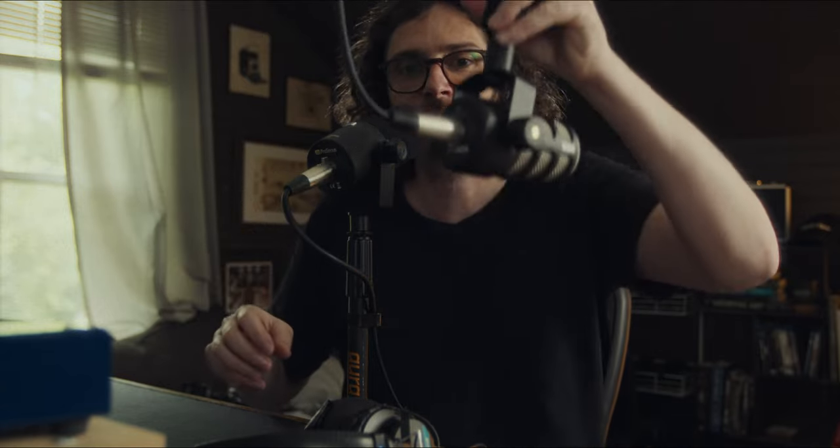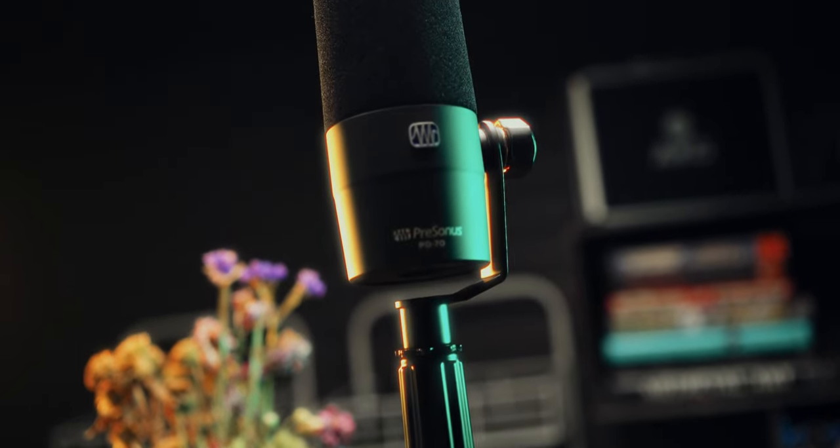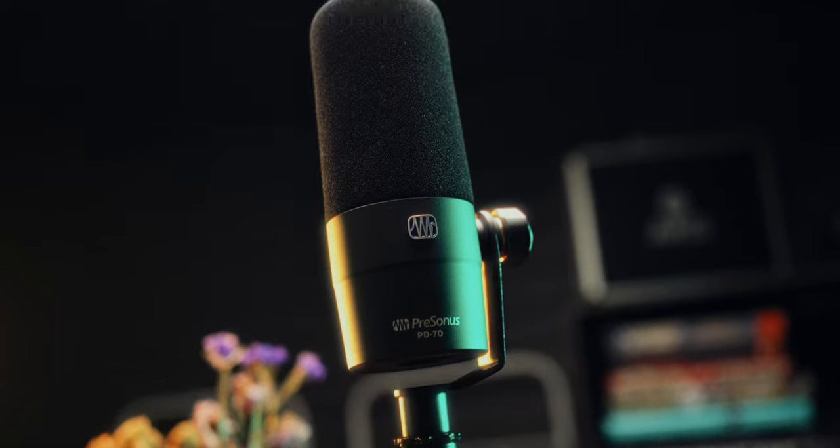Styling-wise, it does have that stubby back end of the Rode PodMic combined with that elongated front end — that long windscreen of the Shure SM7B. It has a very matte black finish reminiscent of the SM7B. Other than that, it just has a badge and the name of the microphone on it. It's very simple — there are no switches or buttons on the microphone, just the XLR port on the bottom.